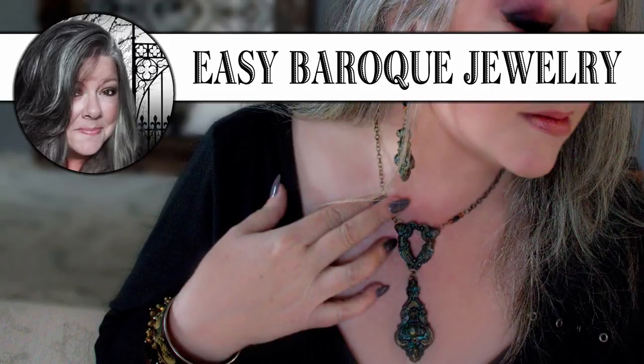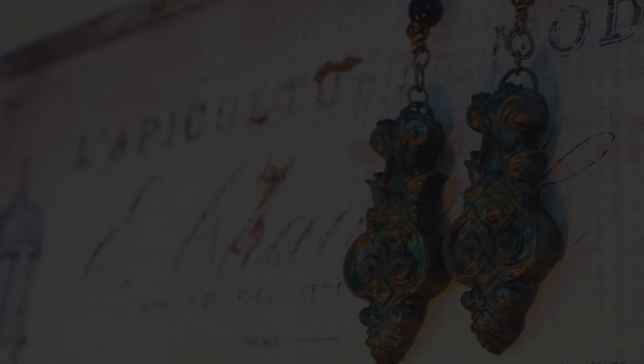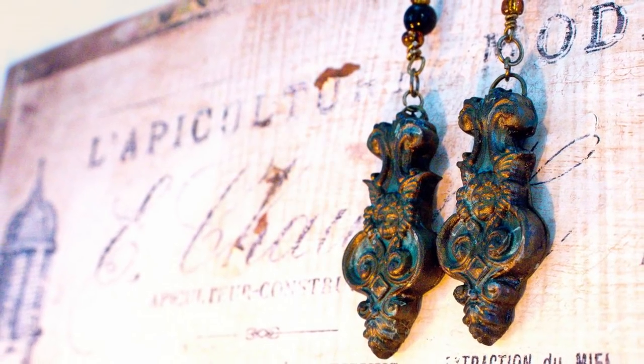Hi! It's Heather from Thicketworks, and today I want to show you just how easy it is to create these beautiful pieces of Baroque jewelry.